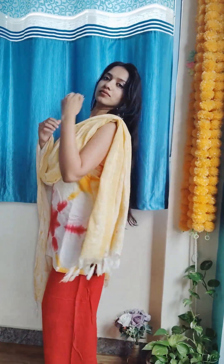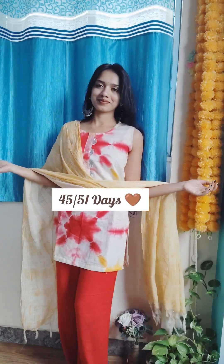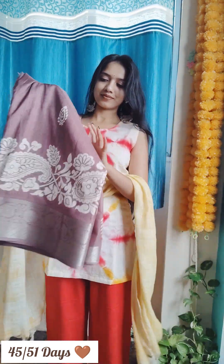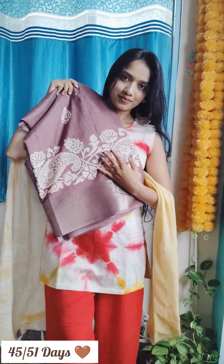Hi everyone, welcome and welcome back to another day of our sari series. My attire is a short kurti with plazo. Today's video is going to be on the trip again, and our day is 45 out of 51. Today's sari has a very good border and work on this fabric.